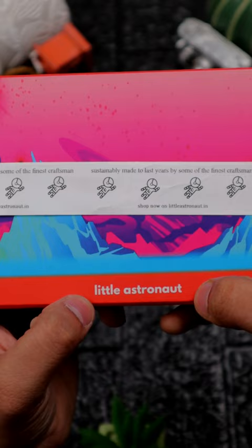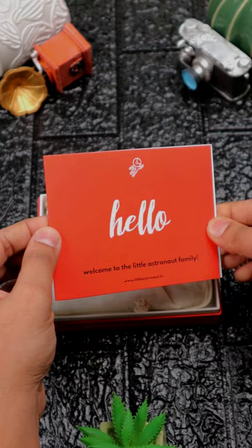Here we will get a space themed box. In the box, a welcome card and a plantable seed card. Let's see guys, what is this wallet actually?